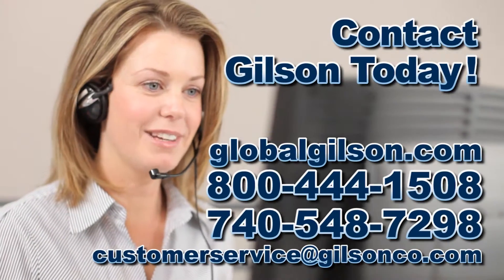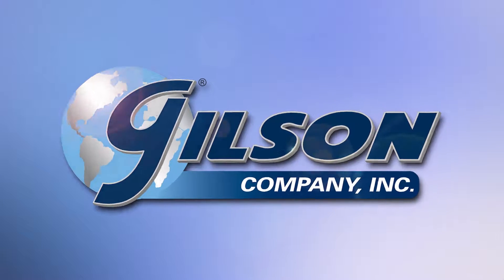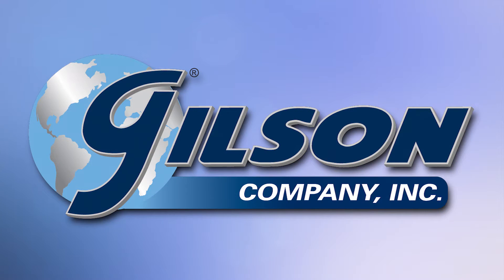Be sure to check out these and all our products listed in the Gilson catalog or on the Gilson website. Gilson, your industry leader in material testing equipment.